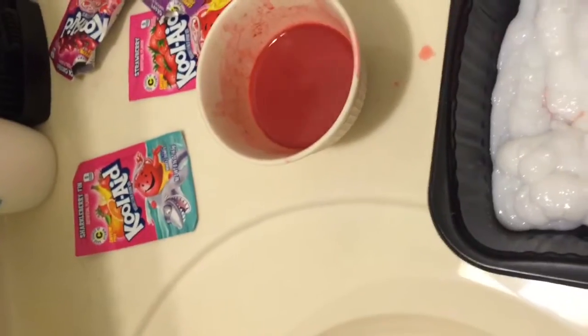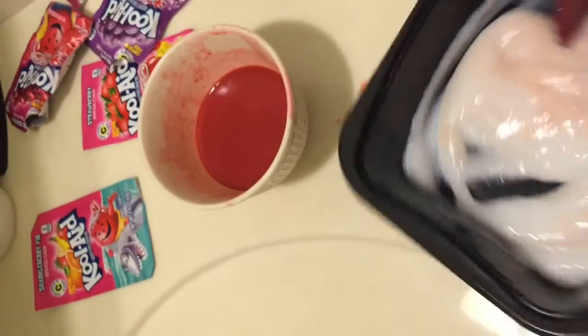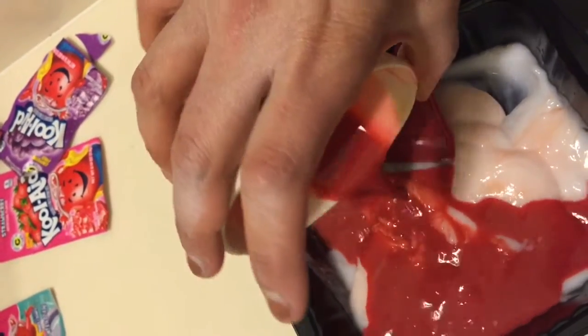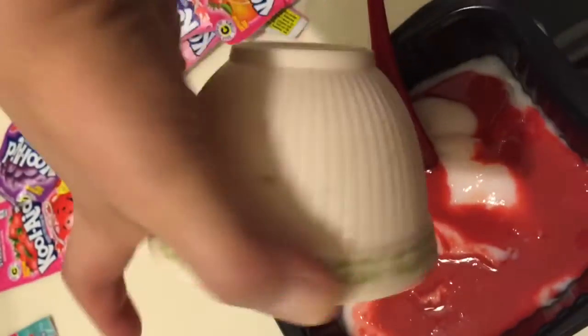After I got the amount of conditioner I wanted, I added the Kool-Aid mixture to it. This is Kool-Aid with no sweetener — just straight packets. You don't want any sugar or other additives, as you'll get less color. I mixed until there were no liquids and it had a smooth conditioner consistency.